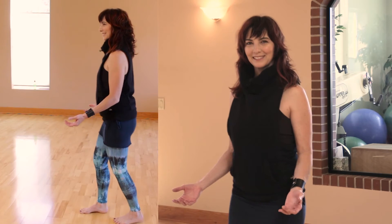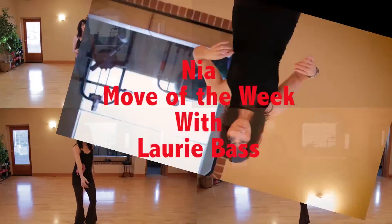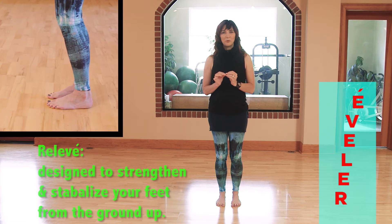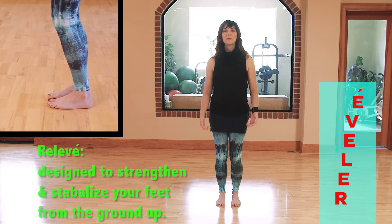Hi, I'm Lori Bass. I'm a knee education trainer. Welcome to the move of the week, and that is the relevé. Let's rise up. Relevé — one of eight knee-a-foot moves designed to strengthen and stabilize your feet from the ground up.